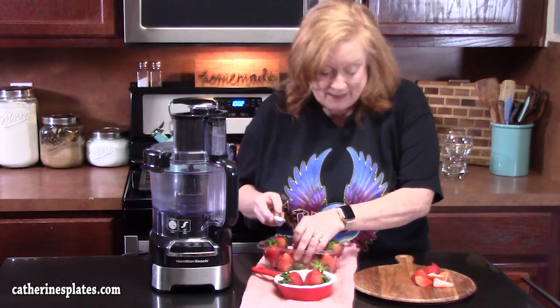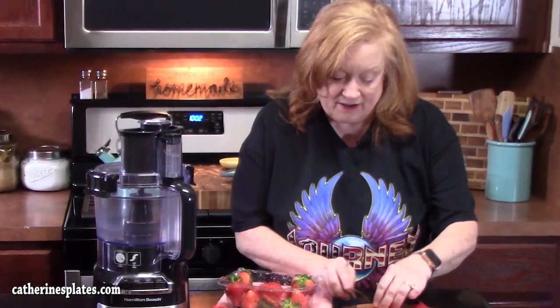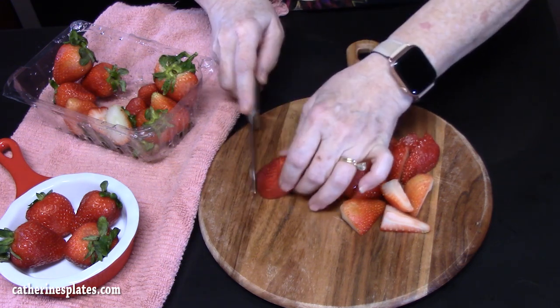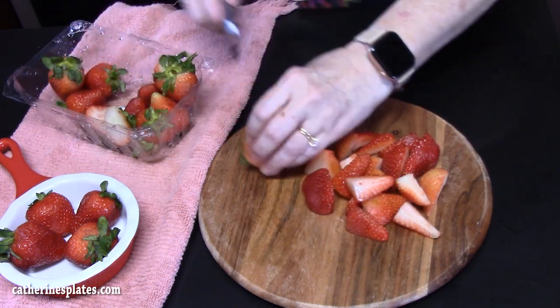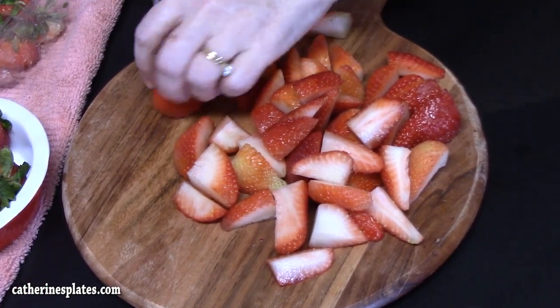I'll link it down below if you want to see that one. I have a lot of delicious strawberry recipes out there that you can go check out for Valentine's Day or just for spring. Now I have to tell you where this recipe came from — I was given a pound of strawberries from my mom and a recipe for this easy strawberry mousse, so yeah, I think I took the hint because I'm gonna make it.